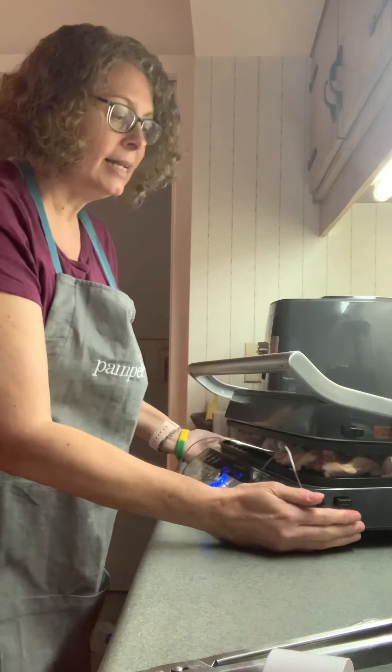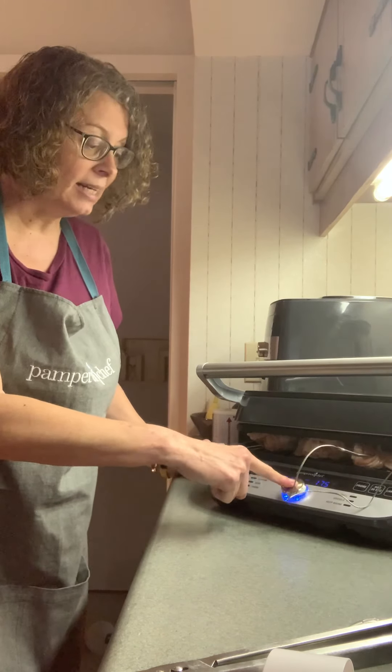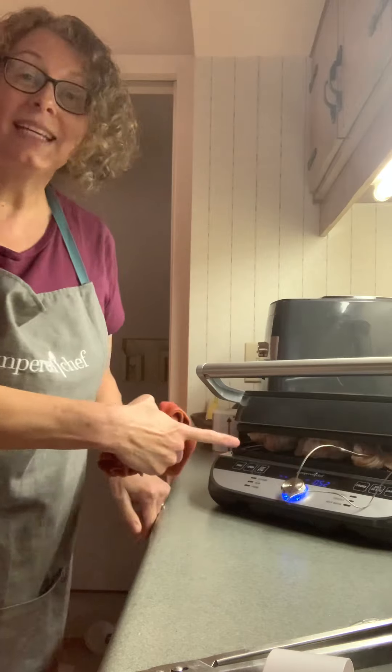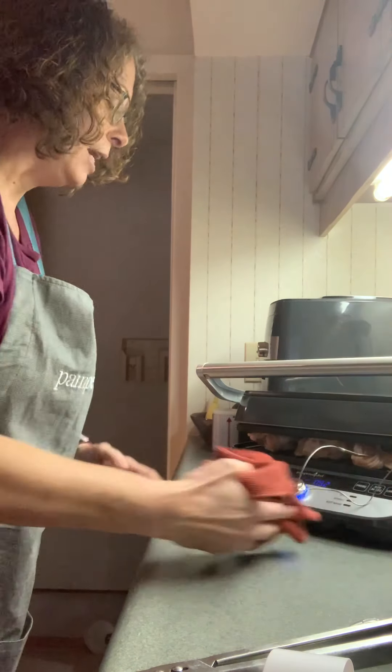So you can set it just like that, and then as soon as I'm ready, I just push this button again and it starts cooking. And it will adjust it and tell me — it's already telling me it's at 52 degrees. So that's where the temperature probe is at, and it will carry on.